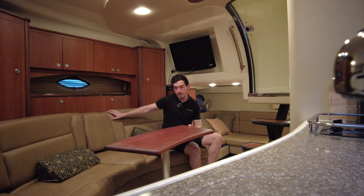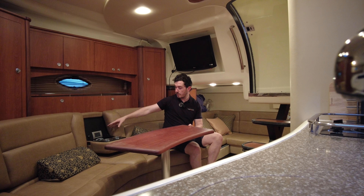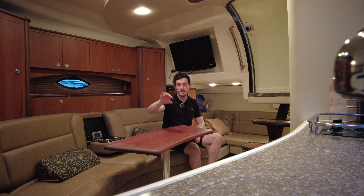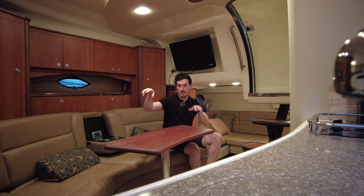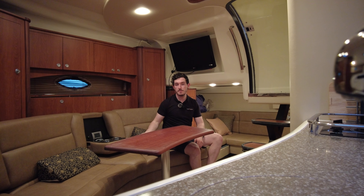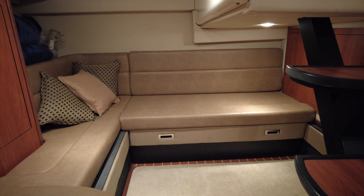Where I'm sitting now is a fixed table. You've got a very large, comfortable high-backrest seat, and an armrest with chargers for your phones and gadgets and cup holders as well. Behind there is the central berth — that's the main berth for the boat, always fixed — and you've got two steps on the side.